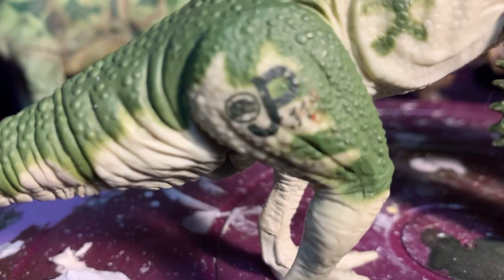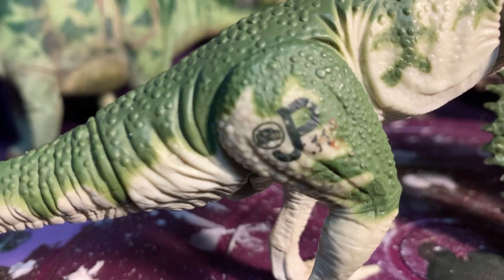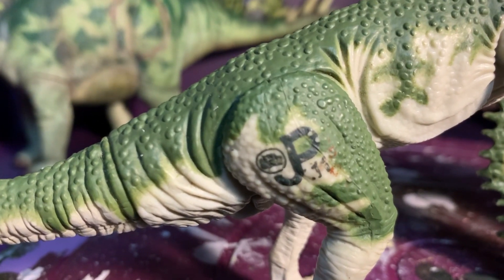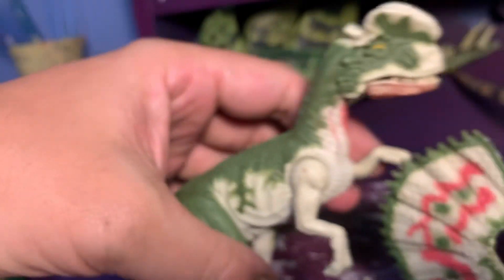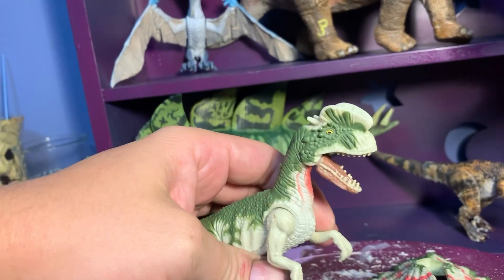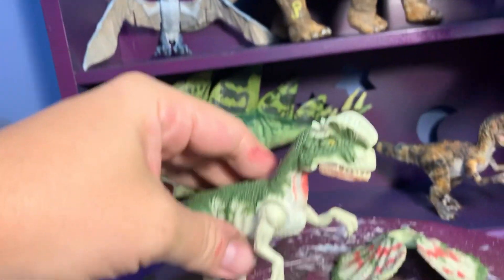Gotta get a shot of the cool logo with the little Dilophosaurus head. I believe it was JP11, and it still works. That's too fun.